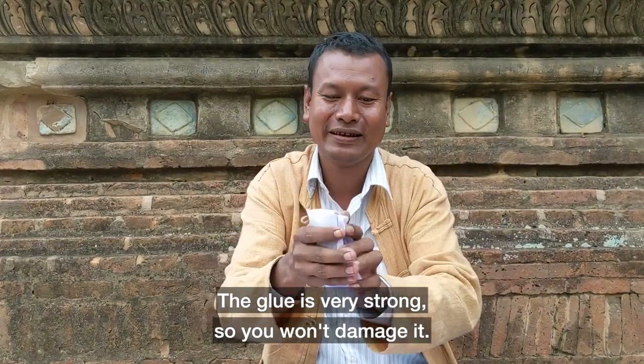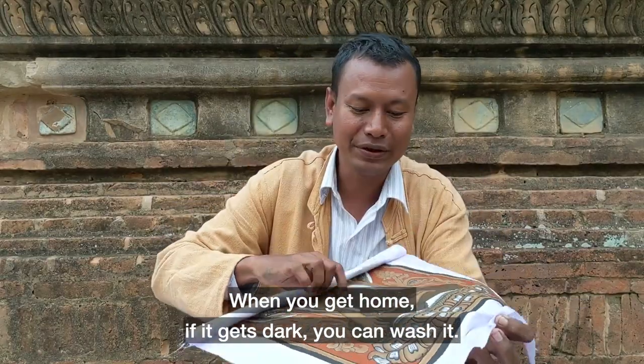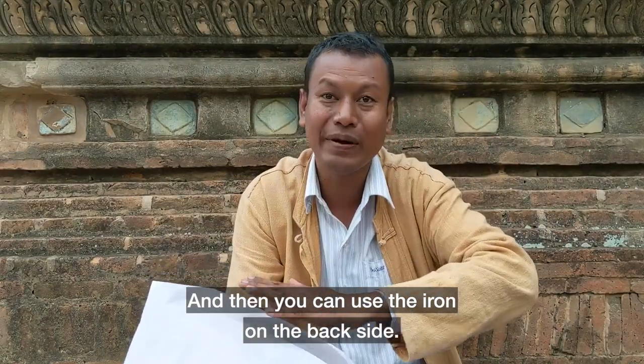And then when you get it home, maybe if it is dirty or dark, you can wash it — the color will never come out. And then you can put an iron on the back side.